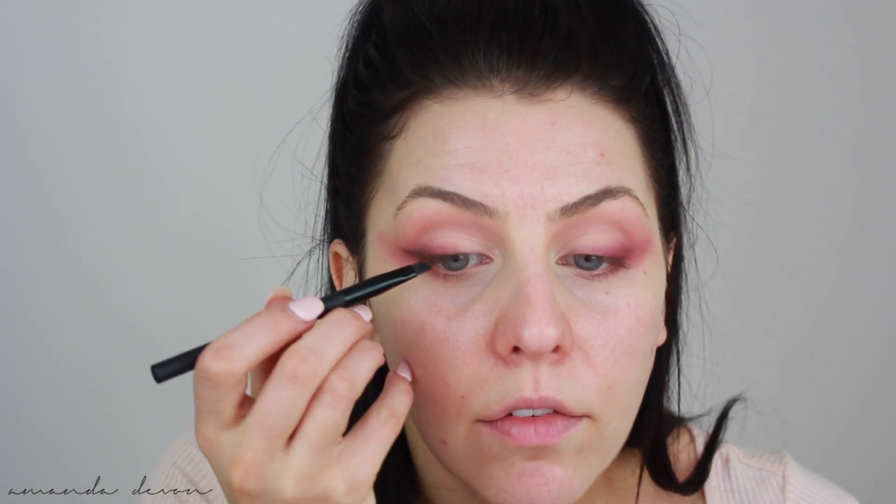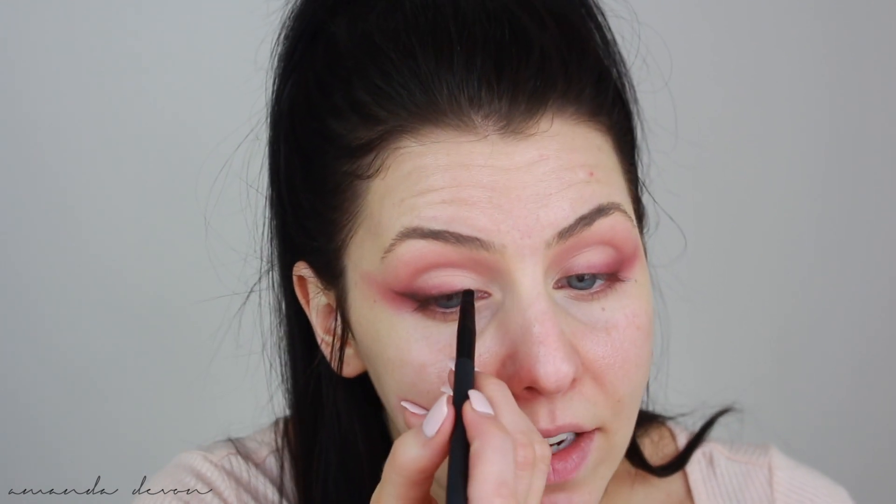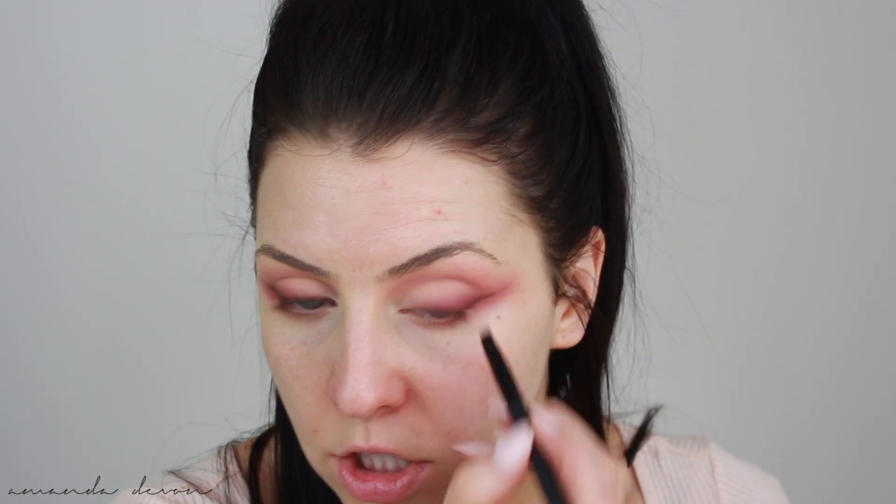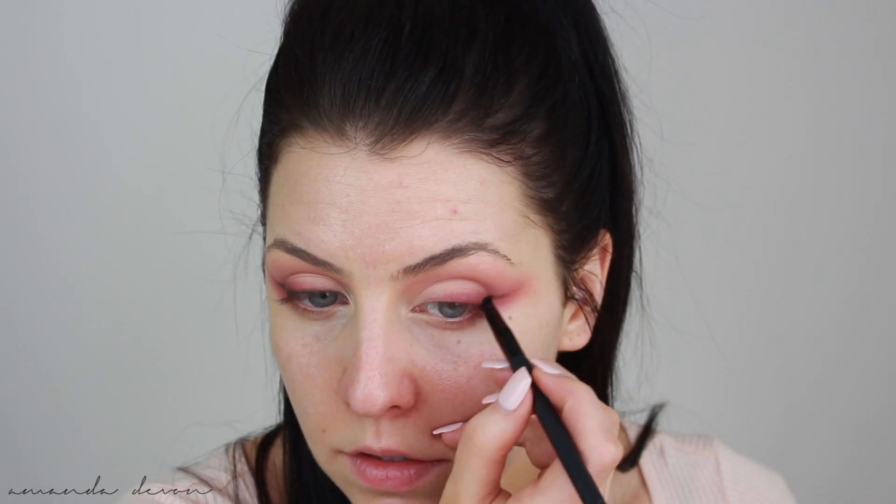I honestly love eyeshadow wings. They're so soft and delicate, and there's just something about having an eyeshadow wing — I just love it. I'm not really worried too much about how it looks underneath here because I still have to clean up the shadow to give it that nice, crisp line. I just wanted to get the wing out of the way first.